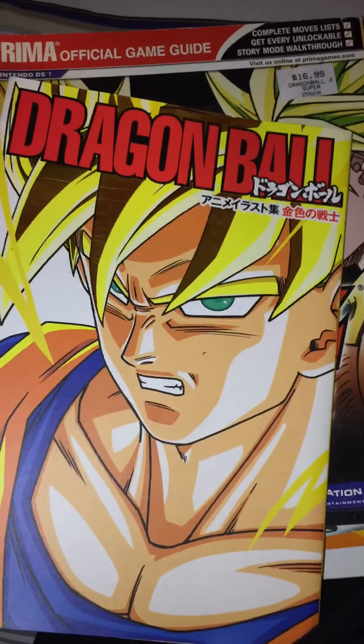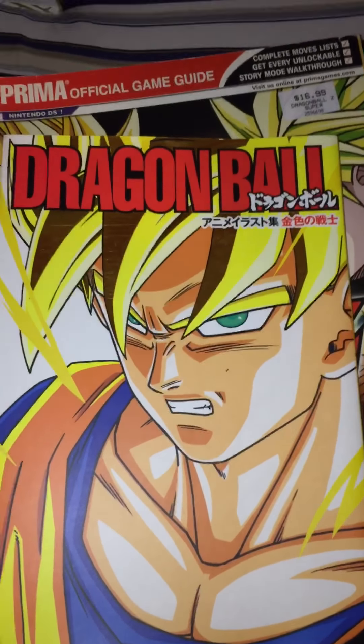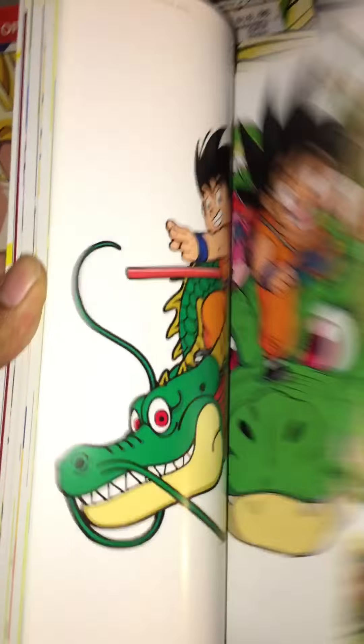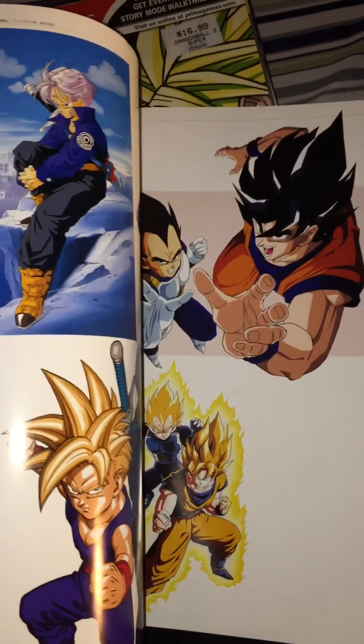This is an anime illustration book — 'The Blonde Warrior' — and the artwork in here is great. It covers a lot of the old artwork, some interviews, Dragon Ball Dragon Box artwork, movie artwork, and some other cool stuff.